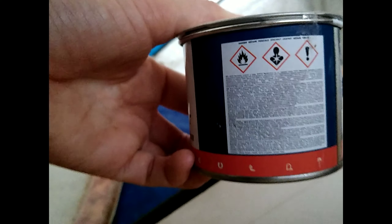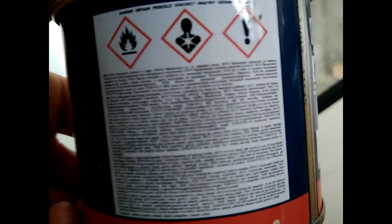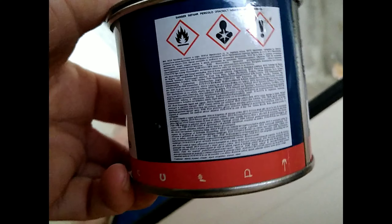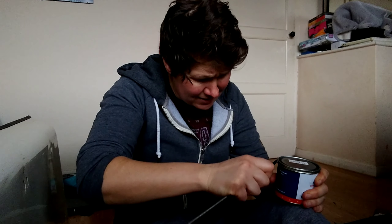I'm laughing because the instructions on this stuff are brilliant — let me just show you. How on earth are you meant to read that? No idea — with a magnifying glass maybe, because I certainly can't read it and my vision isn't that bad. I'm just trying to get this tin open, pain in the ass. Probably going to take me longer to get the tin open than it is to actually do the job. Oh there we go — open. Oh it smells! I've opened the window, blinds up, ventilation.